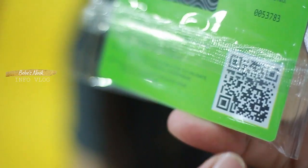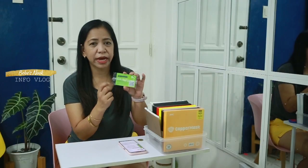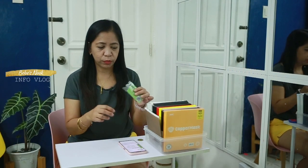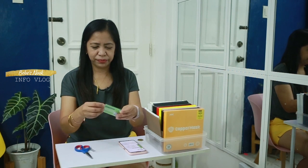First, you can scan your QR code here or scratch it to get the pin and activation code. Let's open this one now — naka sealed naman sya (it's still sealed), hindi pa sya na i-scratch (it hasn't been scratched yet). I scratch na lang natin yung pin and activation code (let's go ahead and scratch the pin and activation code).